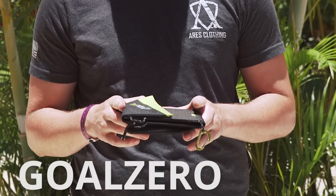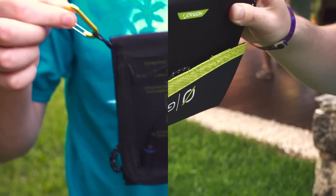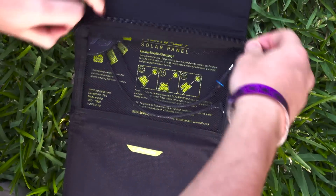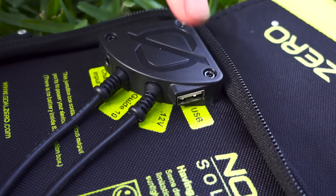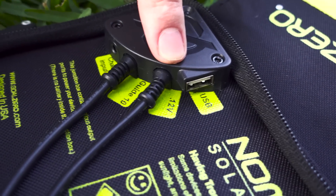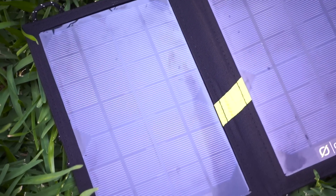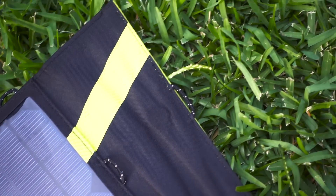The Goal Zero offering is a 7 watt panel which closes using magnets, which is actually kind of nice. It has little loops for carabiners, comes with two carabiners, and has its pouch on the outside. In the pouch there is a 12 watt connection, a USB connection, a connection for their Guide 10 device, and a chain input so you can connect a bunch of these together. It also features no battery, no kickstand, and claims it can charge your phone entirely in one to two hours. So we're gonna see how true that is.